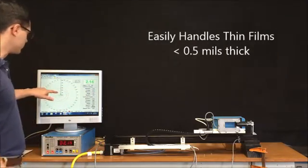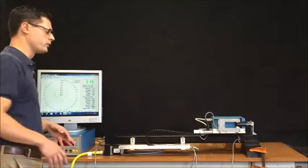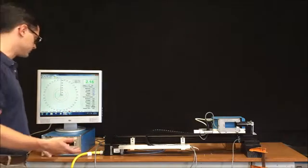Right now I'm also creating a polar plot of the bubble. If this were a material flowing through the gauge, we could gauge that speed and use that to accurately show the bubble shape.